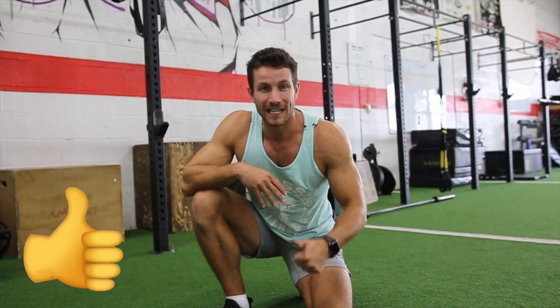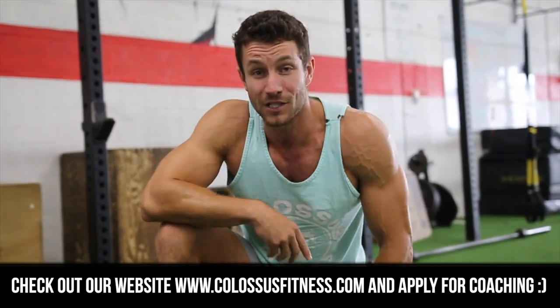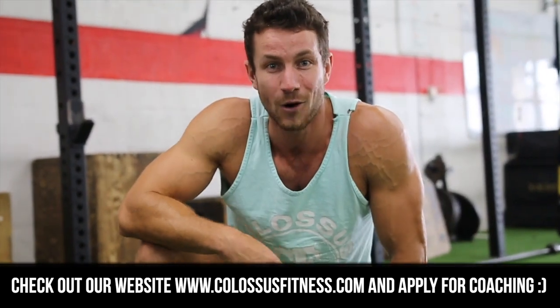Thank you so much for watching. Make sure to smash that like button. If you're looking to get the results you deserve with customized training, nutrition, lifestyle accountability, click the first link to learn more about coaching. We'll see you in the next video — peace out.